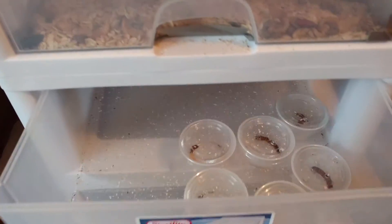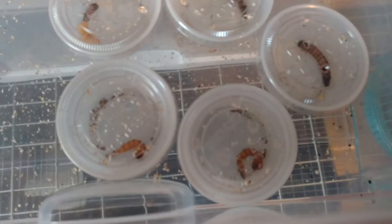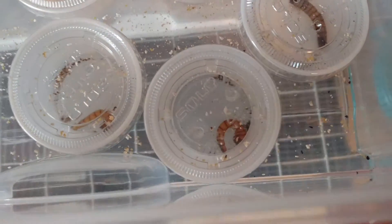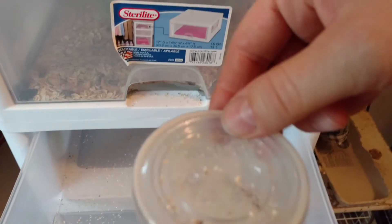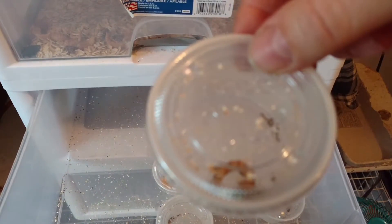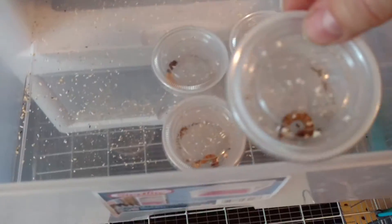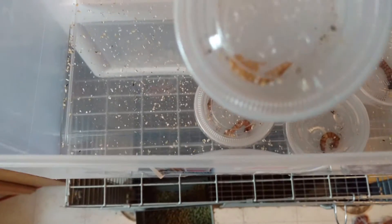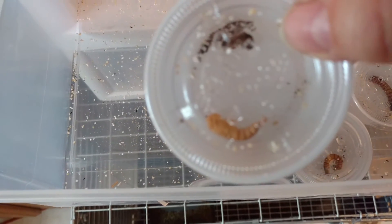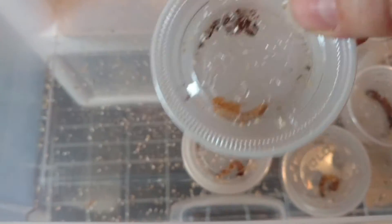In the first step I put my superworms in these single plastic little containers, poked a couple holes in them — very important — and waited for them to turn into a pupa. I will show you a close-up of one.